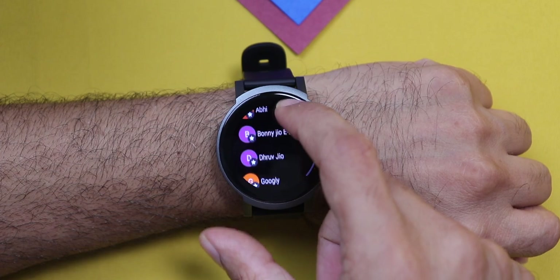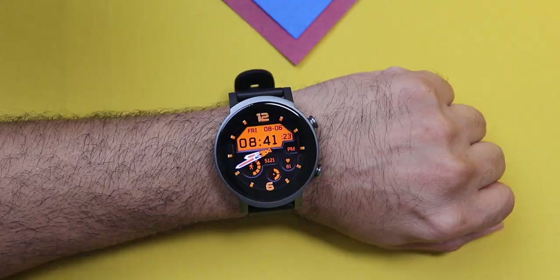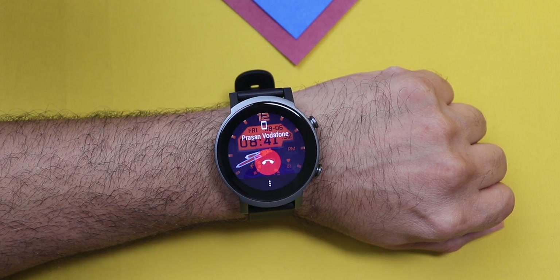You can go to the phone app, dial a number and press call. Or simply go to the contacts app, select a contact and click call. You can talk directly from the watch. You just have to make sure the watch is paired to the phone and you are in the same room. Similarly, you can answer an incoming call and talk from the watch as well. The speaker is decently loud and quite audible. Outdoors, there might be a problem though. The other person didn't complain of any echo or disturbance. Some might say we've seen this in budget smartwatches too, but it's way better on the TicWatch E3.